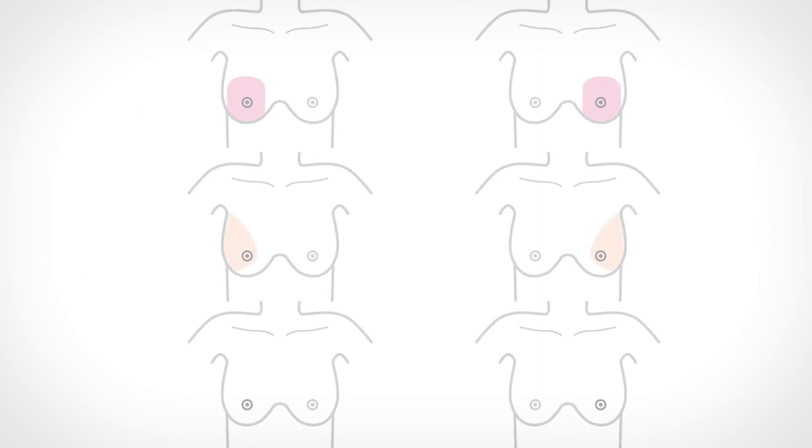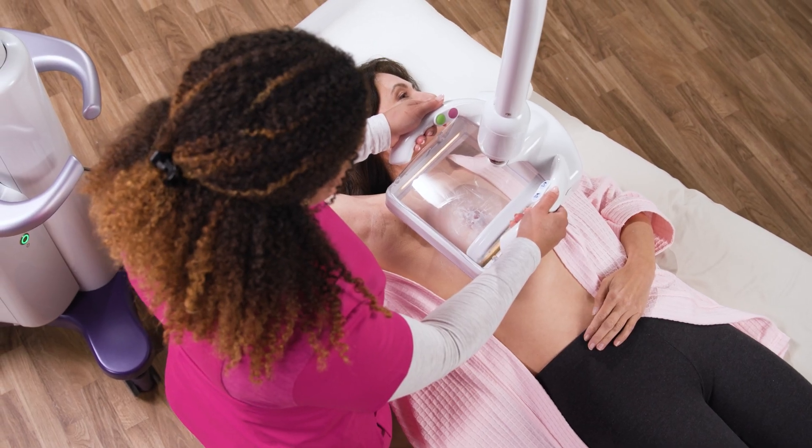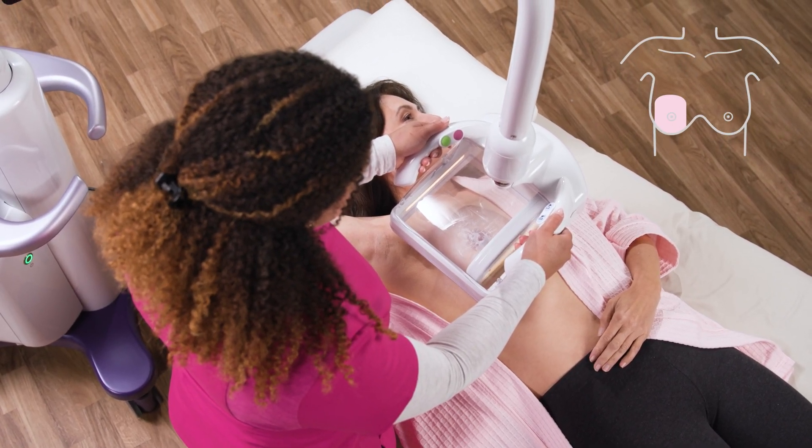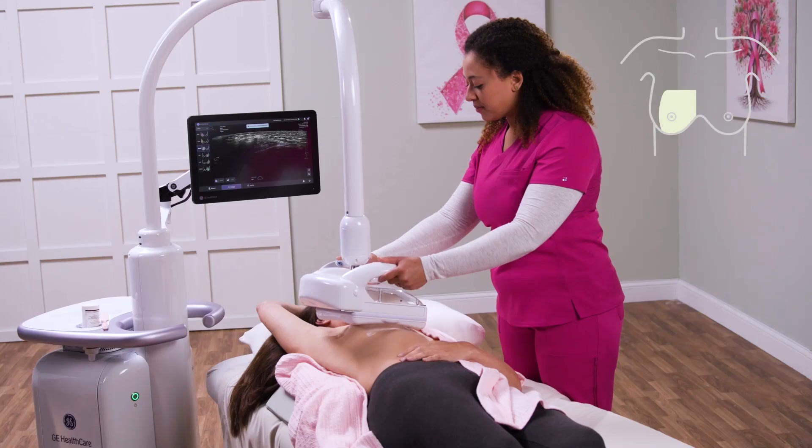The typical Invenia Abus Premium exam consists of three views or volumes. Six volumes are required for a full exam, three per breast. These volumes overlap, allowing for additional coverage of the central aspect of the breast, where typically the denser cone of breast tissue exists. Routinely, the volumes will include a centrally located anterior-posterior, a lateral, and a medial projection of the breast.